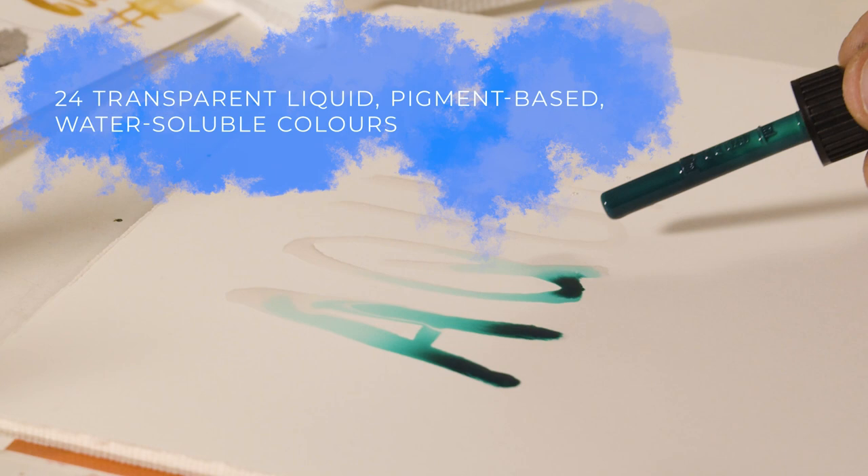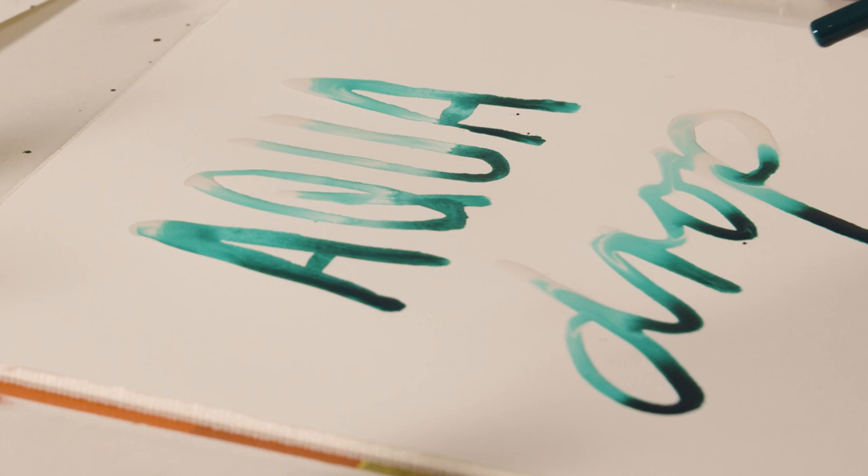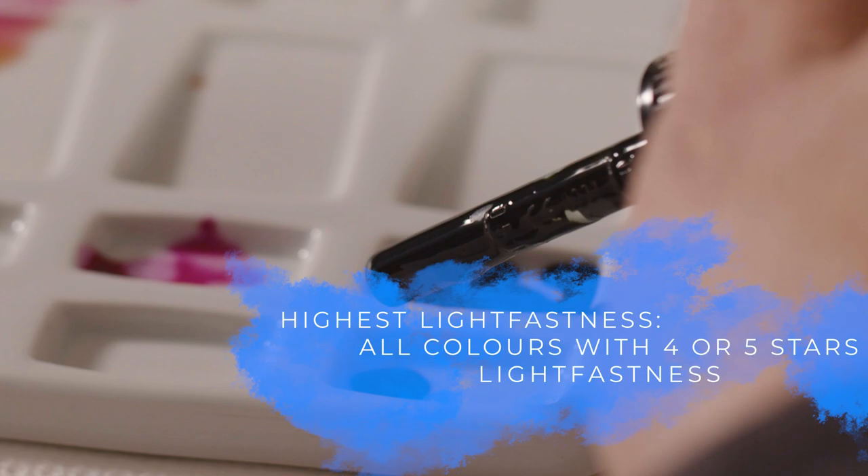They are very brilliant. The most important feature about the aqua drops is that they are pigment based and not dye based, so they remain lightfast.